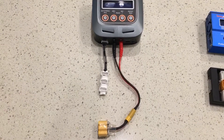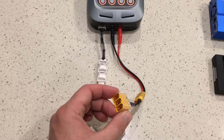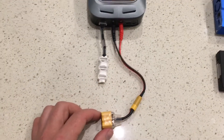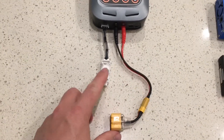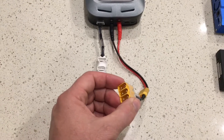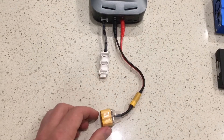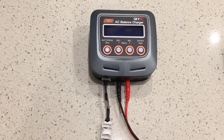The basic principle of parallel charging is to split the output current into a number of batteries at once — in this case up to three at once. I can charge one, two, or three batteries off this setup. It just splits the charge current between them, and the charger believes it only has one battery connected.